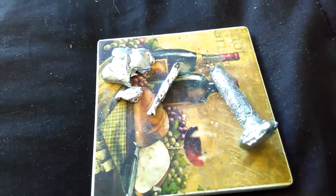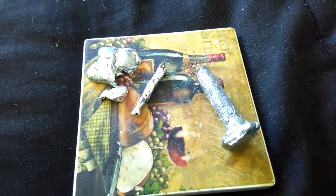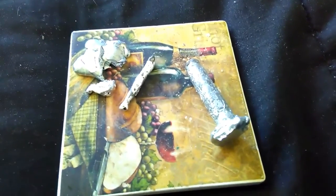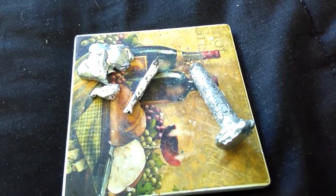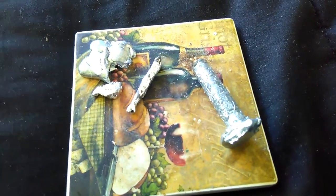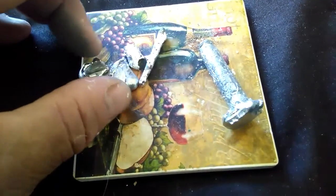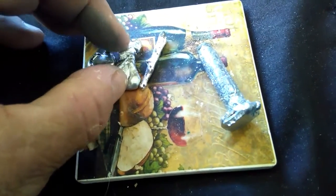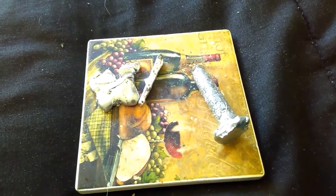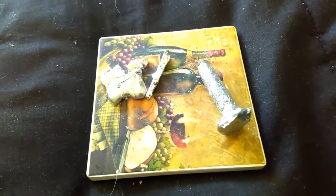I'm gonna call it alien metal. If you guys know what this is, let me know. I found this about four or five inches underground. There were two bolts and some little pieces in that chunk. One bolt just melted — I don't know what's going on with this stuff. It's stuck to itself a little. Anyway, here's alien metal — very strange. Enjoy, subscribe, and like if you like this.